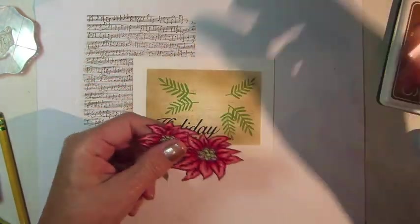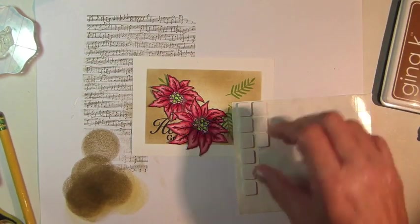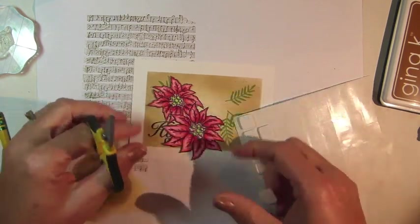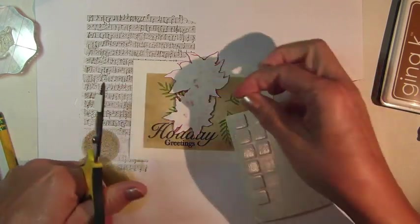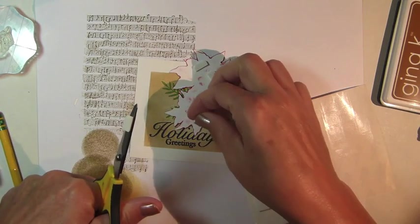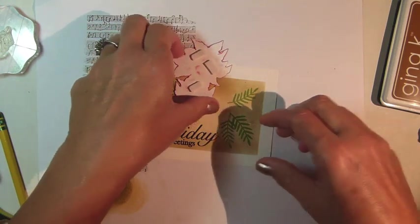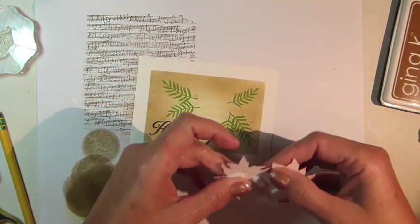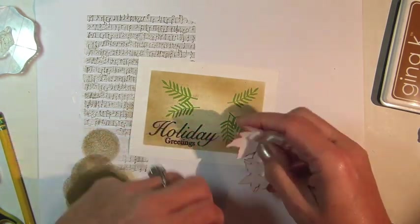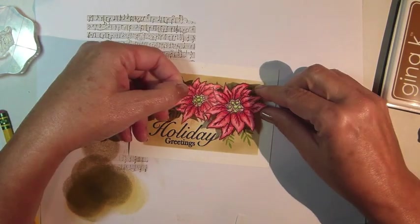Next, adhere the poinsettia image to the background using Dimensional Adhesive Foam squares. One thing I should note, and I probably do this on almost every card, adding the image with the Dimensional Foam squares before assembling the card is probably a little more difficult than if I would just assemble my layers and then add the image as the final step. It would definitely be easier to use that tape runner on the layers if they were nice and flat rather than all bulked up with a dimensional adhesive.